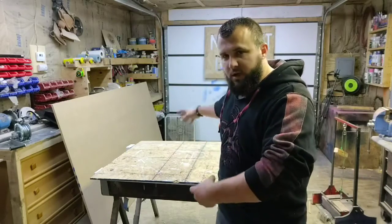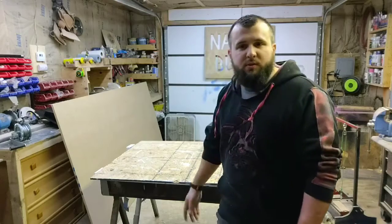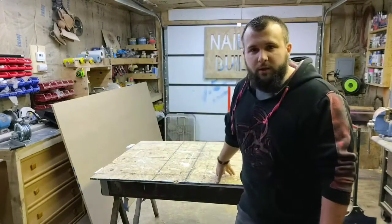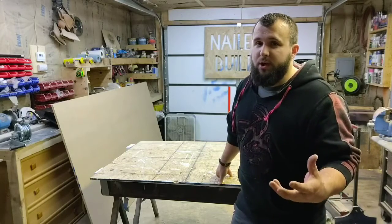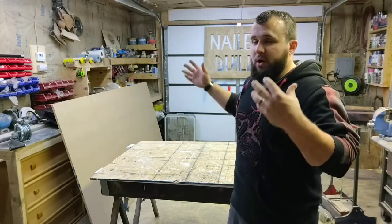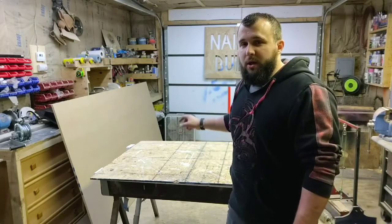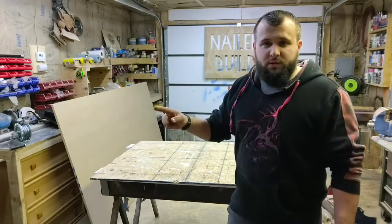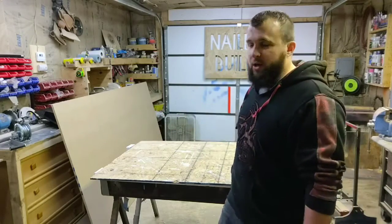I take two sawhorses, I set them up in the middle of the workshop, and I take this old piece of OSB that I got for free and I work on it. My problem is, if I'm doing a big project and I don't need this, I take it apart and I put the OSB in the wood storage area, and then when I go to clean up, I bury it and then I gotta re-dig it out.